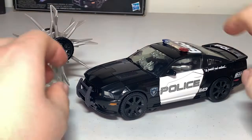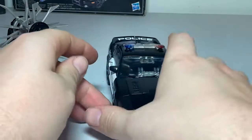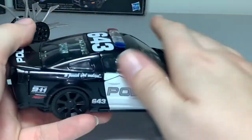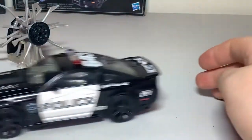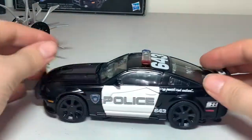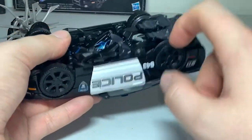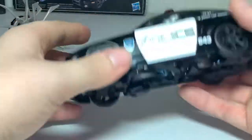Here is Barricade out of his packaging, looking really, really cool. I never had a Barricade before — always liked police cars, thought they looked really nice. Rolling isn't the super best; he does have some parts that rub against the table. The tires are plastic — I'd really like them to be rubber — but it does have good weight to it.